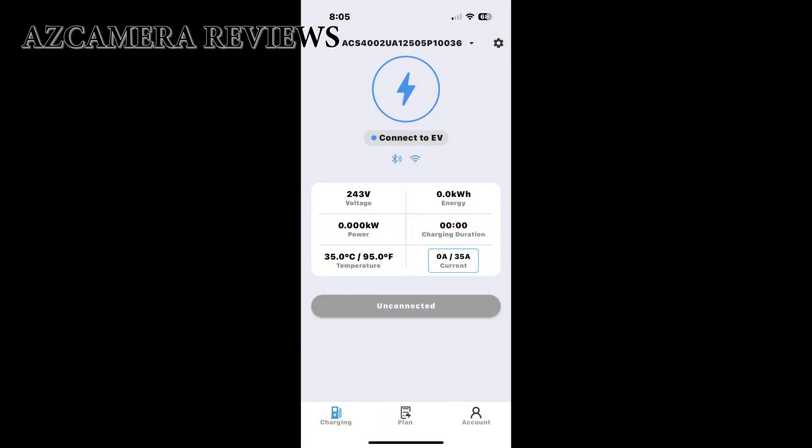Now all I have left is to pair my cell phone with the actual box, and then I'll show you what happens. This is what the first page of the app looks like when you open it up. The voltage and power are blank because the car is not connected. The energy and watt hours are zero because I haven't charged the car yet, and the charging duration is zero as well. I set the charging current to 35 amps — my car charges at about 31. It currently says the car is unconnected because I don't have the plug in the car.